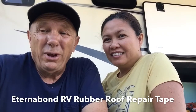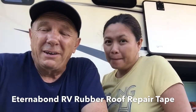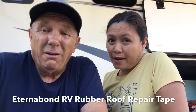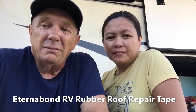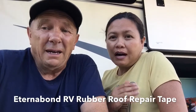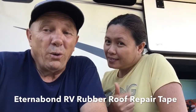Hi guys, we're going to show you how we went about cleaning the Eternabond — that's the tape that's got the gray glue-like stuff on the back. This stuff is really sticky and hard to get off, but we found that by using a blower and a plastic scraper you can scrape it off. We used a plastic scraper just to make sure we didn't scratch or take the paint off. Watch our video because we are going to share with you how to clean it and what things we used.